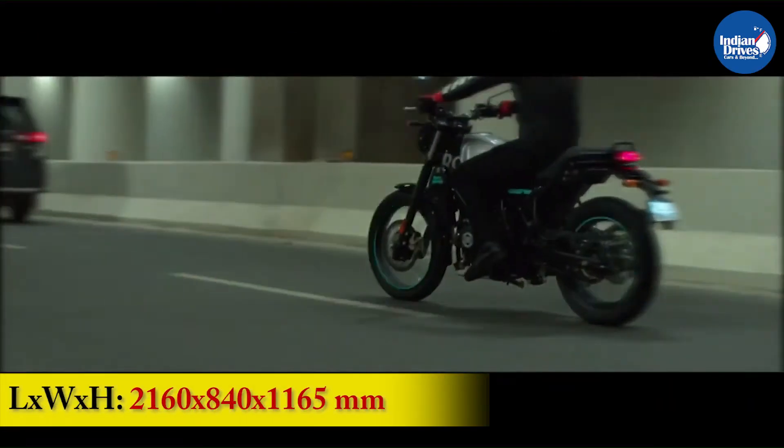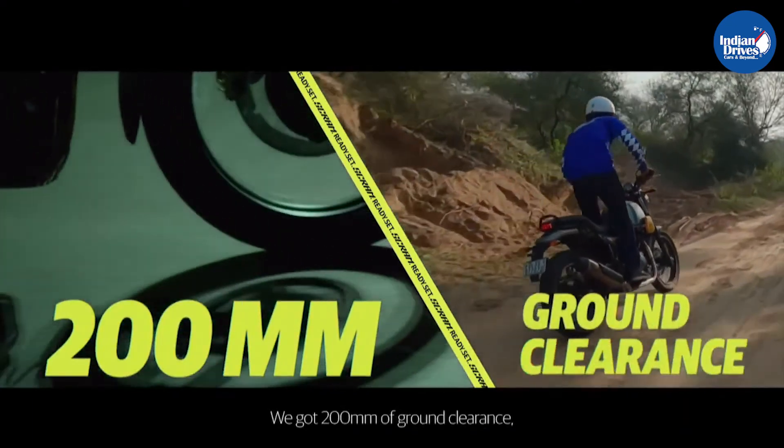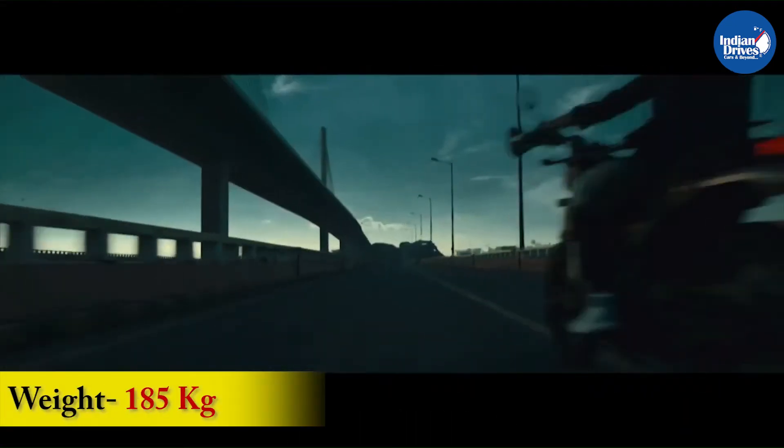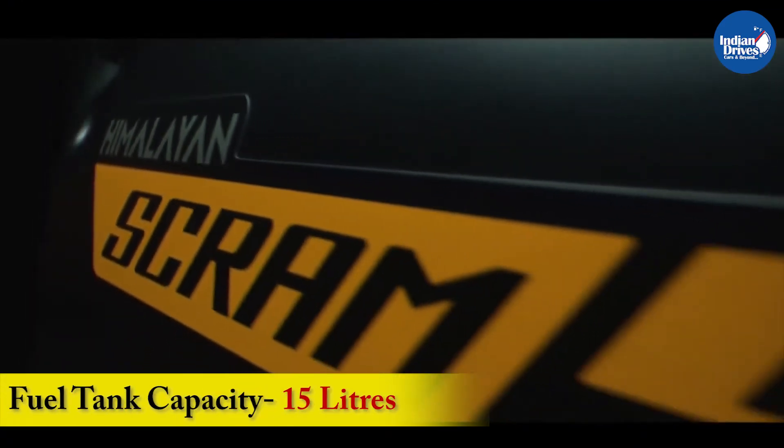In terms of dimensions, the Scram has a wheelbase of 1411mm, a ground clearance of 200mm, the bike weighs 185kg, and the fuel tank capacity is 15 litres.